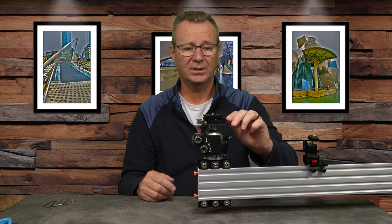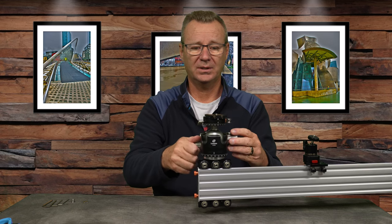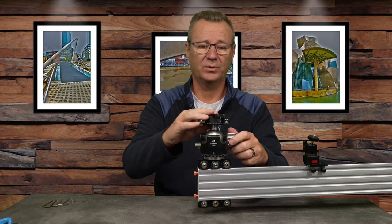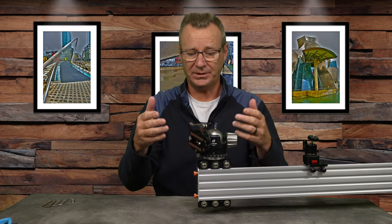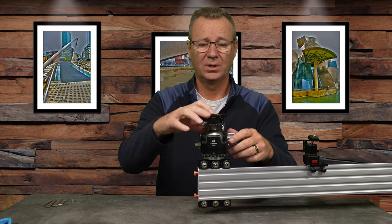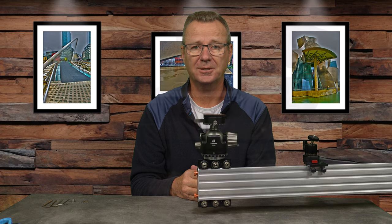Last but not least, there's the panning feature. If you turn the ball head around and loosen the ball, you've got a pretty decent range of motion. If you want to do a gimbal-style effect or need to shoot something straight down, you've got a couple of options for doing so with this ball head. Really well thought out, well designed piece of kit.